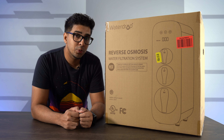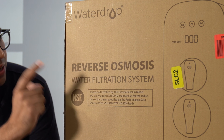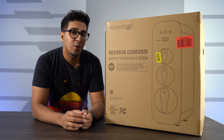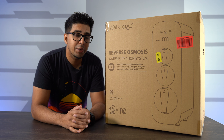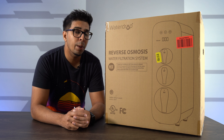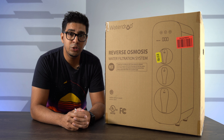Welcome back to an all new episode of Conflicts. Today we'll be looking at something a little bit different — a reverse osmosis water filtration system. This is a unique system mainly because it does not require a separate tank, and it's an under-the-sink application. With a simple drill and a couple steps here and there, you can have it up and running within a few hours.